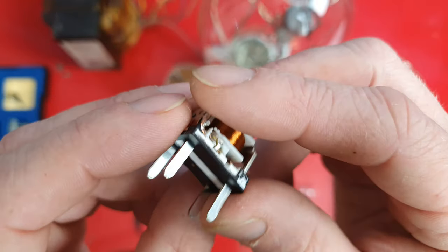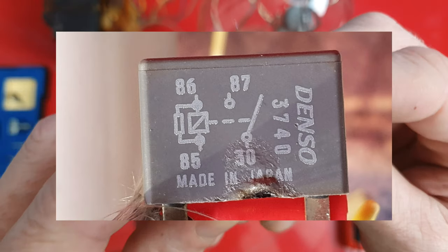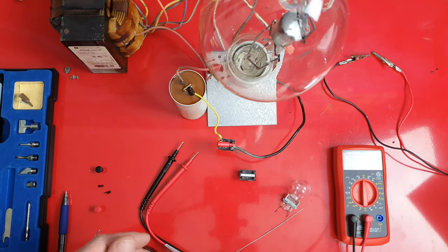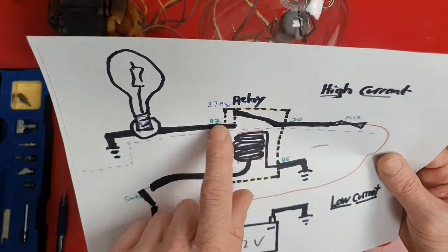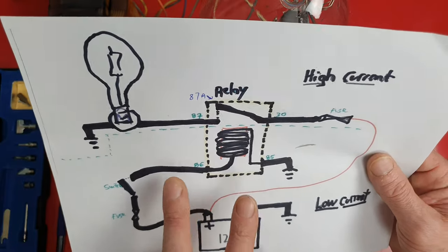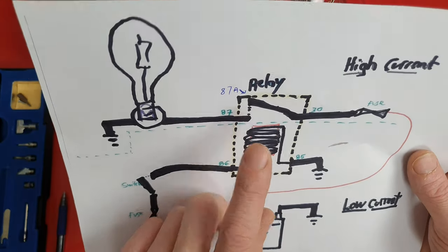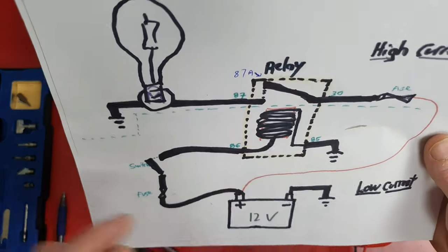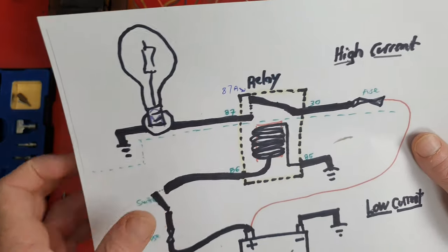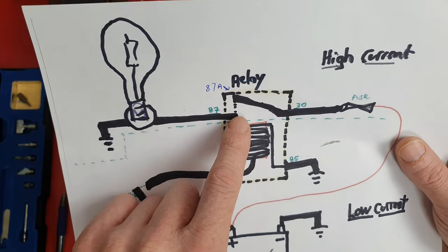If the cover was still on it there would probably be a diagram, but there isn't. Basically, inside this relay we have a switch — this is going to be the high-amperage side — and on the lower-amperage side, all we have is a magnetic coil. What this relay does is power up that magnetic coil with low amperage to activate the switch, which closes and allows high amperage current to flow through.